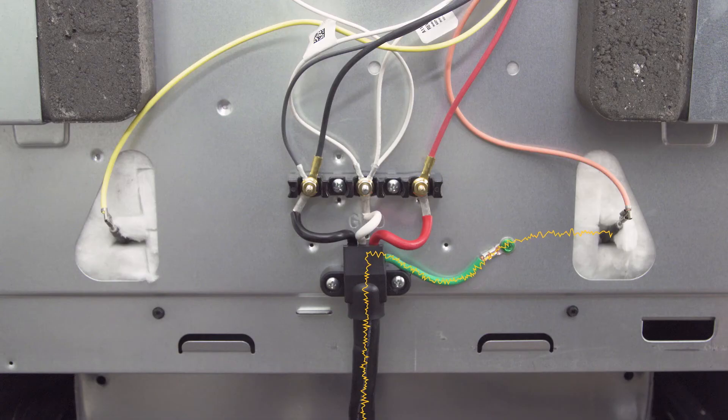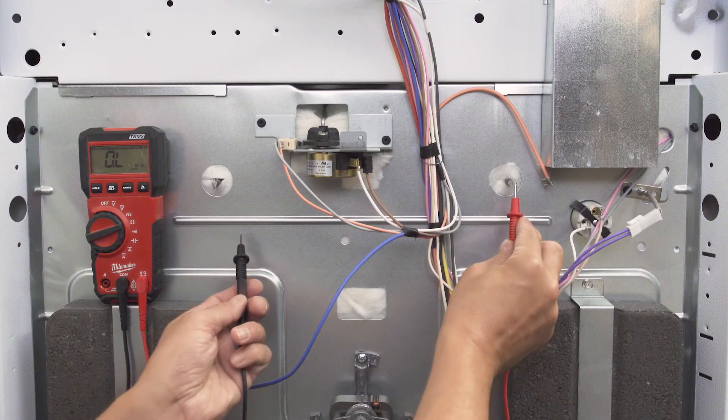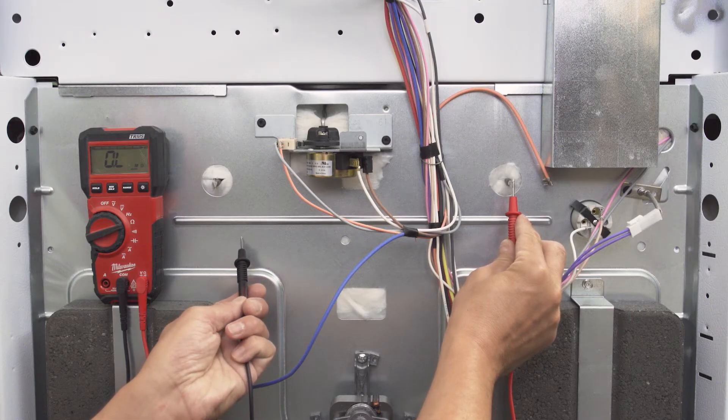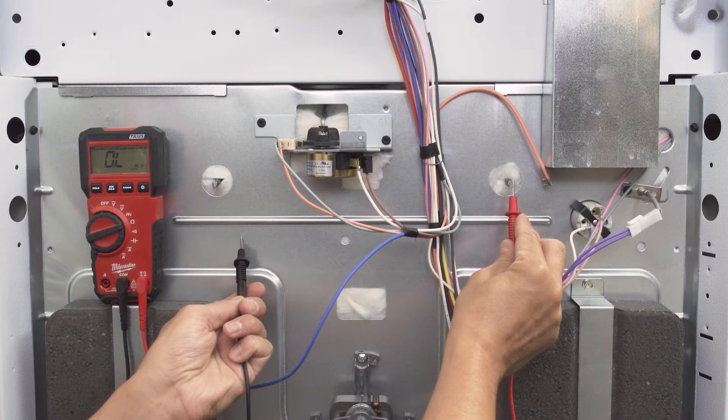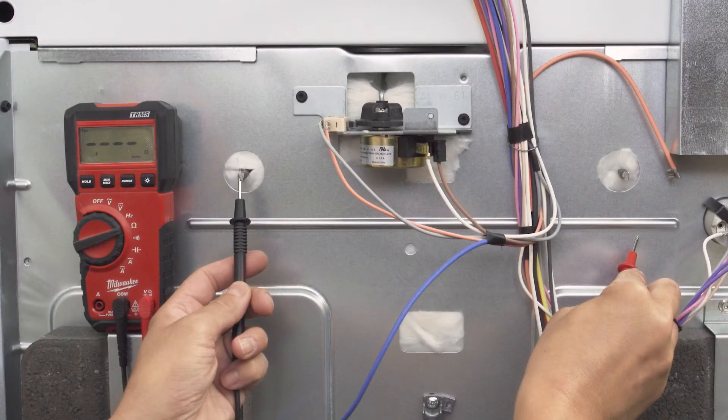Another possibility is that the element has shorted through the frame of the oven. Set your multimeter to 1000 ohms or higher, and test from one of the element terminals to the bare metal of the oven's body. Note this will not work on a painted surface. If you get any continuity reading, then the element is shorting and will also need to be replaced.